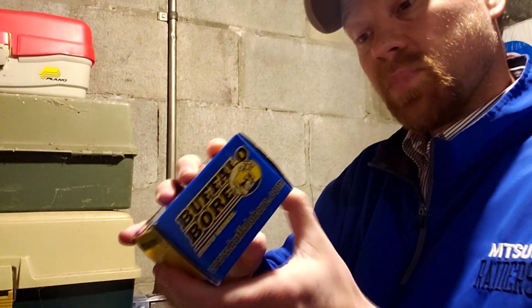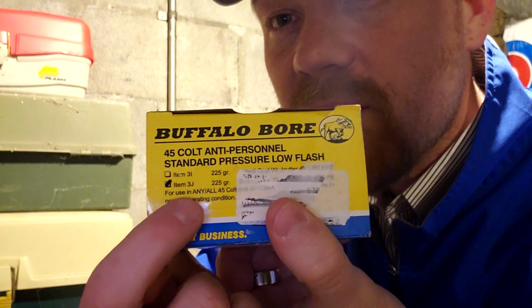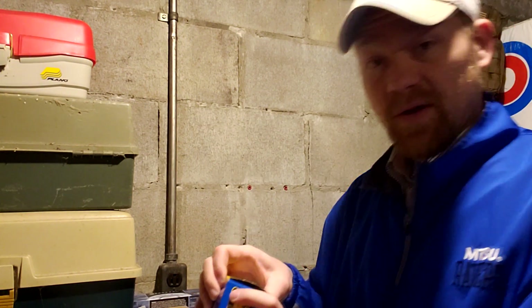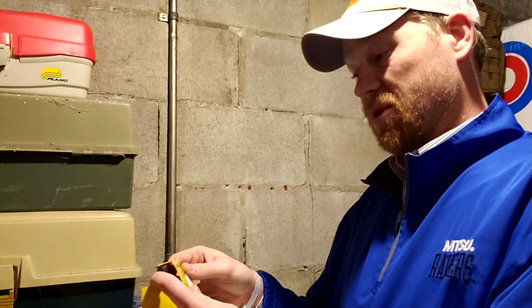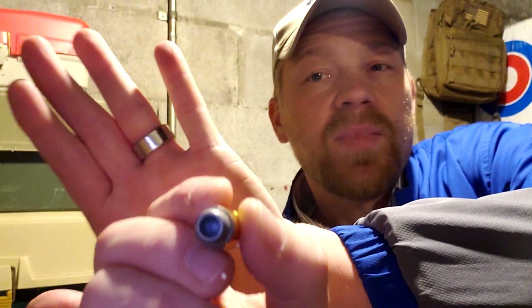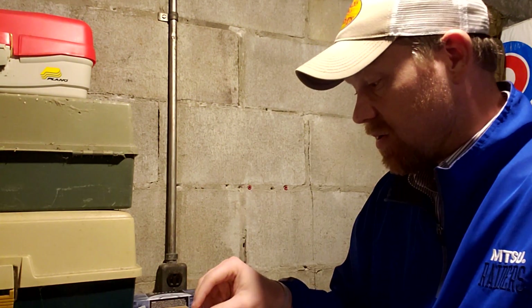It's .45 Colt — for use in any .45 Colt or .454 Casull. We have a gun that can shoot that: the Taurus Raging Judge Magnum. This is 225 grain anti-personnel .45 Colt rounds. I didn't even open the box and look at the bullet before I bought it — I literally just said 'oh, it's .45 Colt, everyone wants to see Buffalo Bore, so let's buy it.' But look at that — the camera can barely do justice to show you how deep that hollow point pocket is. That's a pretty deep hollow point. 225 grain Buffalo Bore .45 Colt.